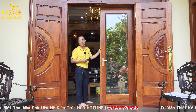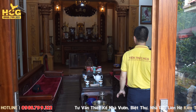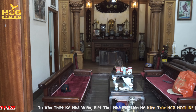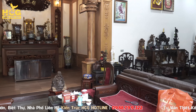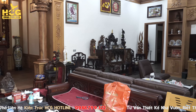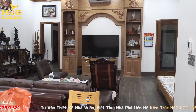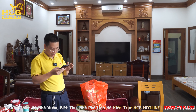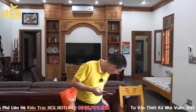Vào bên trong không gian thì cực kỳ ấm cúng vì đây là không gian kiểu thiết kế theo dạng ba gian. Ở giữa là không gian ban thờ cũng như ngồi tiếp khách, bên hông cũng là không gian tiếp khách. Phần phòng khách lần này được 46m², kích thước 8,7m x 6,7m. Ngồi bộ bàn ghế ngày xưa cảm giác rất gần gũi giữa thiên nhiên và con người.